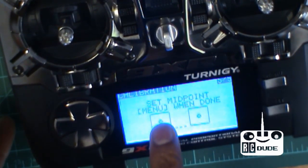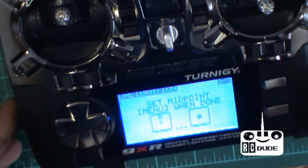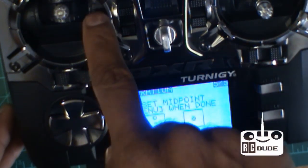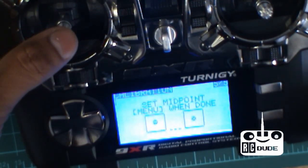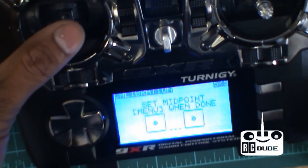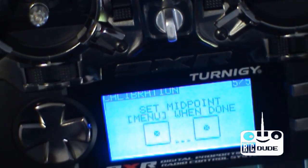Watch this — do not save your calibration unless your stick is exactly on the middle mark. If you leave it off-center and save, the middle point will be wrong and you'll have trouble. Make sure it's exactly on the marks.